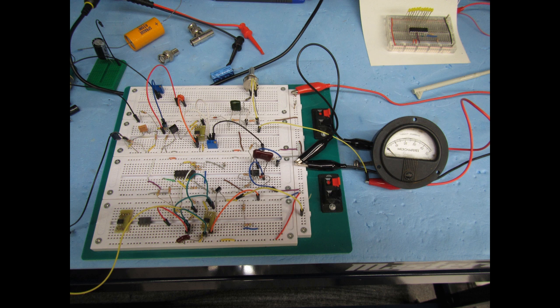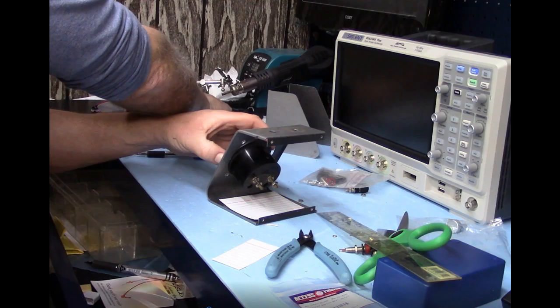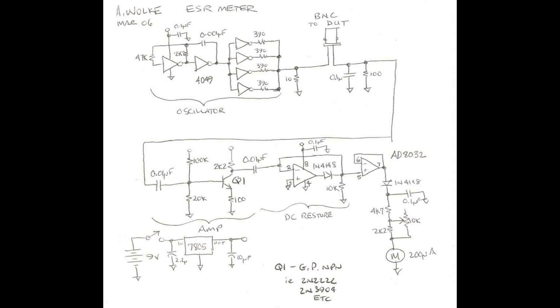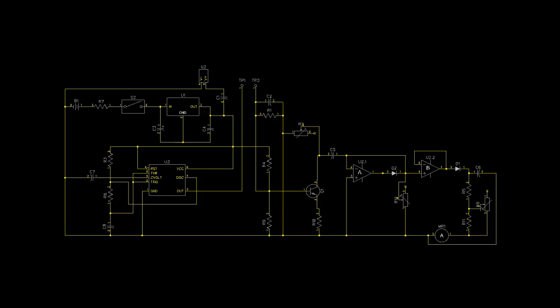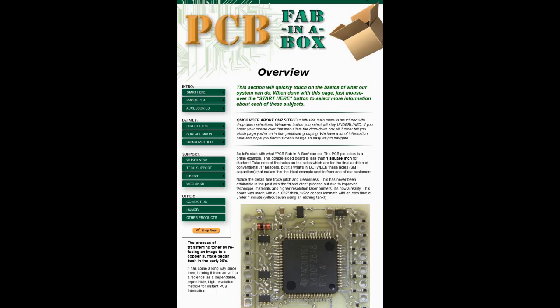In episode 2 I went through the process of taking my breadboard design and converting it over to a PCB design. I also picked out the chassis and its physical layout, took my paper schematic with all its annotations and converted that into a digital schematic, used it to do a layout, and finally with a product called PCB Babitabox I created the actual board.